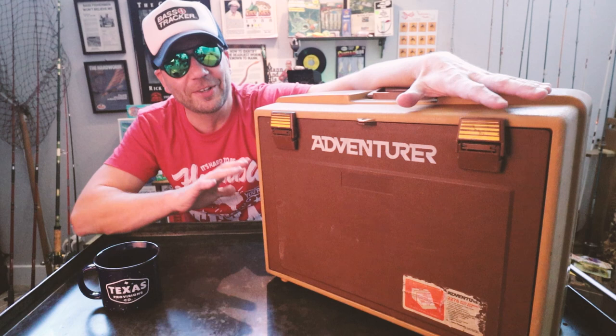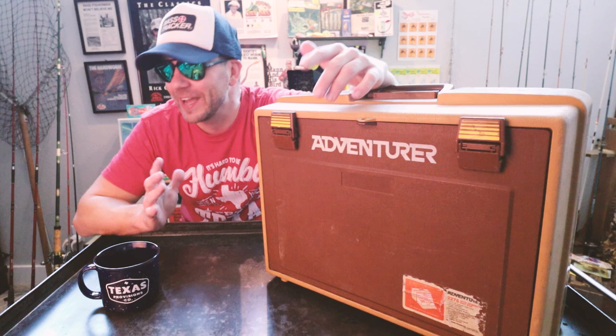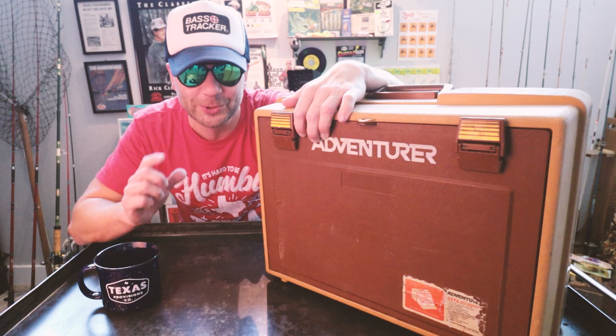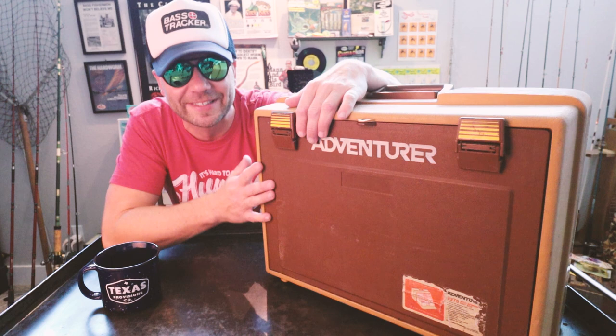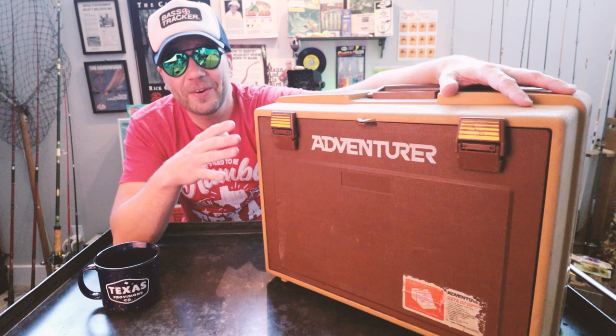I've been through this — you guys are going to go nuts when you see what's in here. You know how I tend to geek out just a little bit over old-school stuff. When Ray walked up with this monster of a tackle box, honestly, I think this thing rivals my Umco, to be honest with you. It was like Christmas morning.